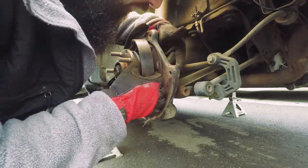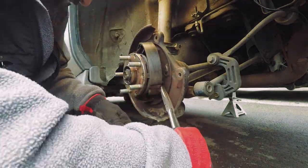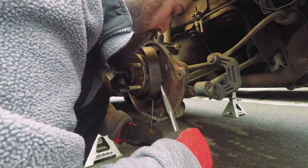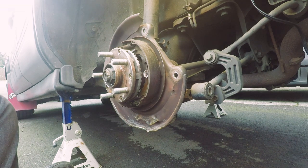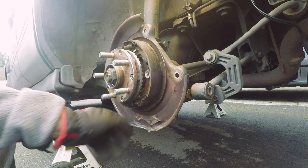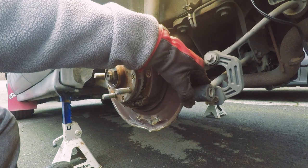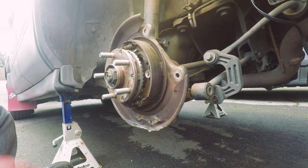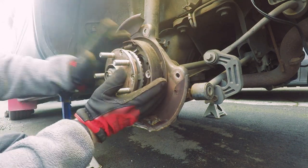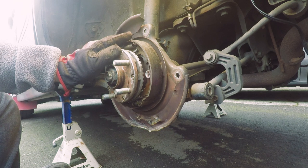The brake is reassembled, e-brake line is on, all good. We're just gonna put the ABS sensor back in and then all the bolts in reverse order — I won't go into too much detail since you already saw how they came out. Then we'll torque down the nut, slide the disc on, and start putting the caliper on.